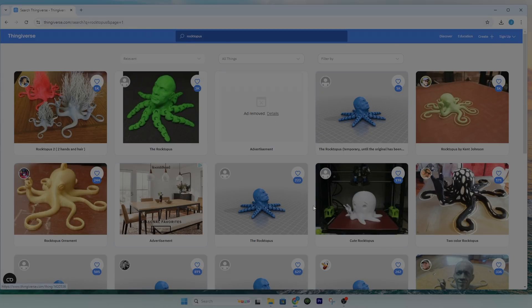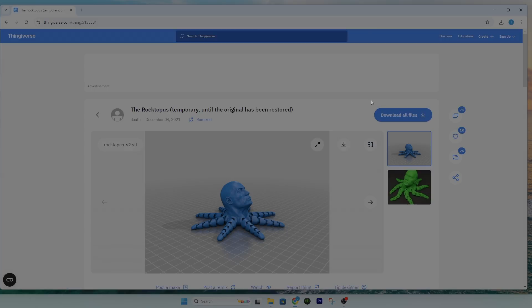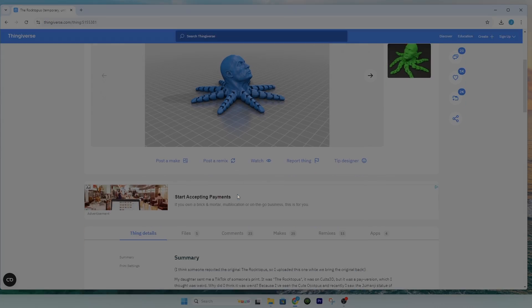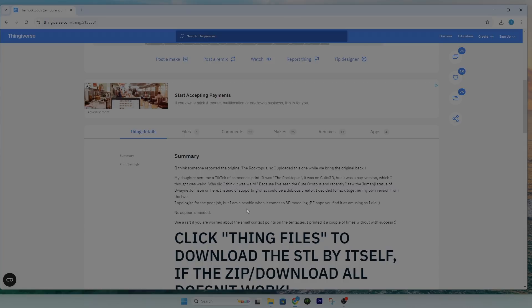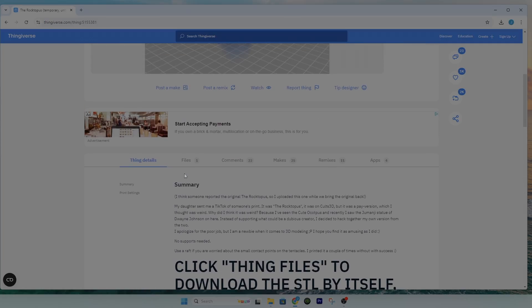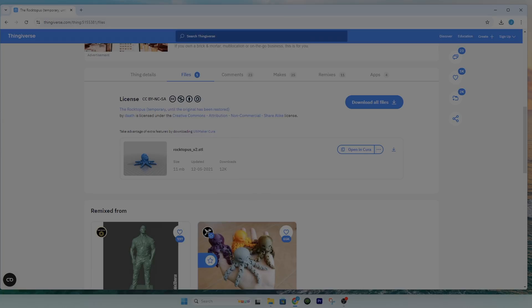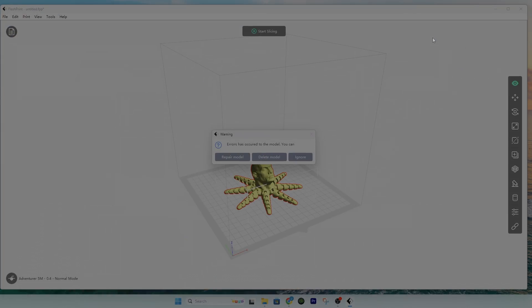Now that we have a bunch of Roctopus files, the one I'm going to download is this one — it seems to have 1,000 likes and a lot of downloads. It takes you to a page showing the CAD drawing image and details like the settings the person used to print it. We go to Files, find the STL file, click Download, and once it opens it opens up in FlashPrint.